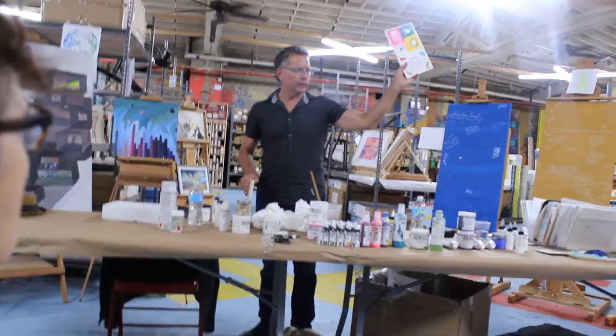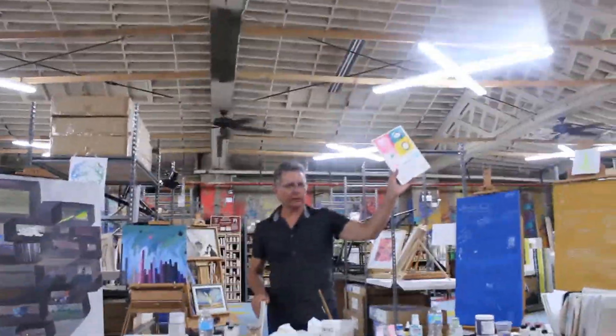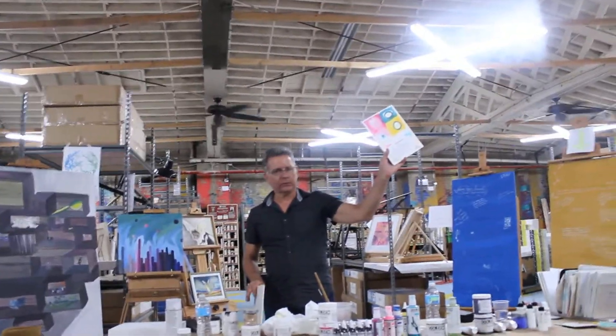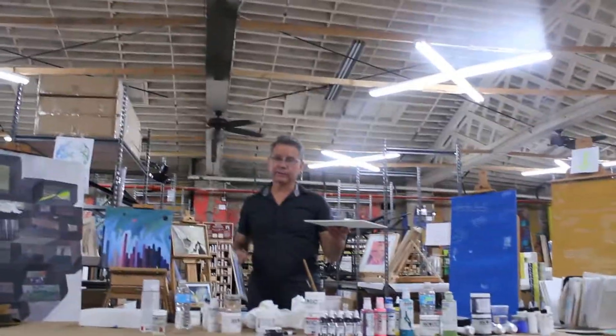It looks like watercolor. It's on watercolor paper. The only difference is you cannot lift it. Once acrylic paint has formed its film, it is going to stay there. So if this was watercolor and I took it over to the sink and ran water on it, it would lift because that's what watercolor does. And people who master it use that technique a lot.